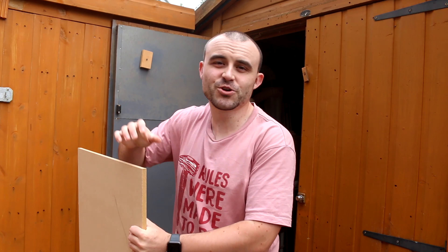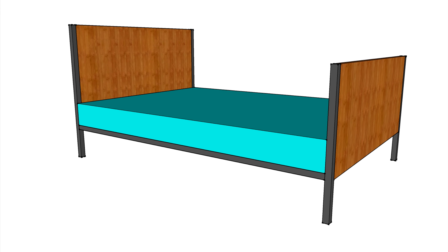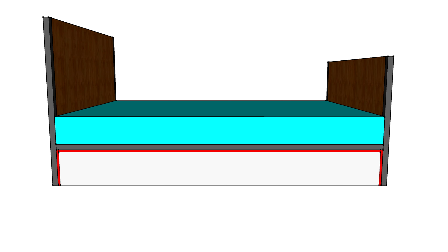Before you start cutting anything you're going to want to get some measurements. You need to measure the size underneath your bed, how much space you've got to work with, and then figure out the size you want the drawers. I think it's much easier to find the size of the drawer fronts first and then work backwards. Measure the height from the floor to underneath your bed rail, then measure the space between the headboard and footboard legs — this is the space you have to work with. Remember to allow some clearance space; I went with 12mm off both sides and off the top.